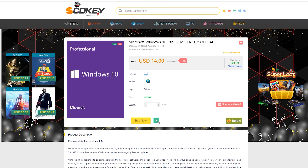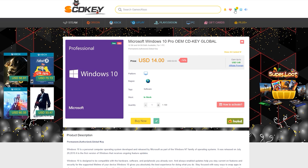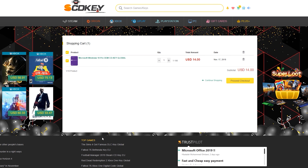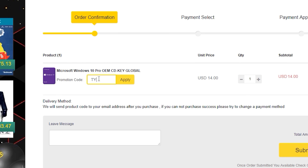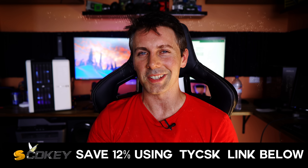But before things get interesting — are you ever down the gym, or you go out on a date, and you're thinking: damn, I wish I had more money for food? If you're that person and you're hungry, you can save money on a Windows 10 Pro key with today's video sponsor, SCD Keys, bringing you a 12% discount with the coupon code TYCSK. Simply go to the website, get yourself a legit Windows 10 single end user license key, and you're gonna have happy days ahead. The link is in the description below.